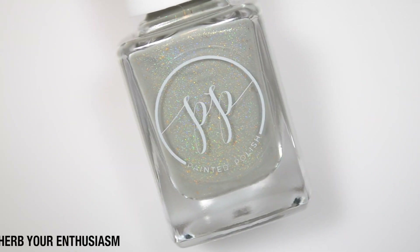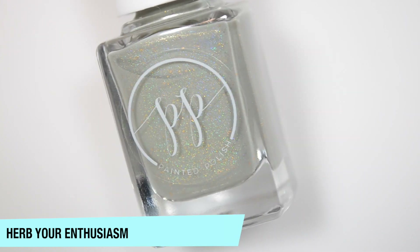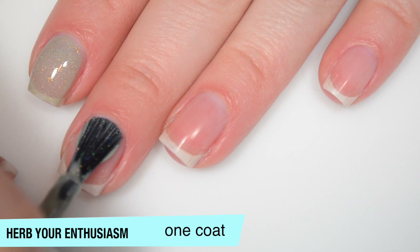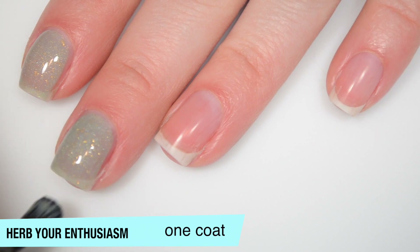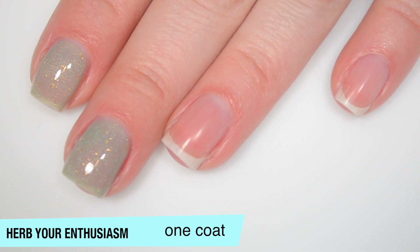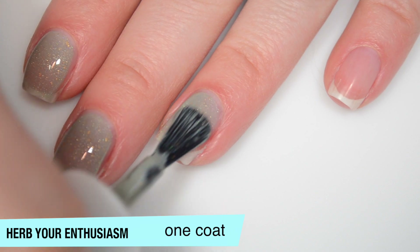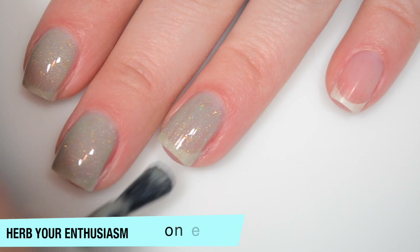The next polish is called Herb Your Enthusiasm, and this is described as a creamy sage hollow with added crushed gold flakies. So this one is a little bit sheer on that first coat. I really, really like the gold flakies in here. I have kind of an issue with iridescent flakies being added into polishes — I've seen quite a few polishes that have a really nice contrasting shimmer and then they put iridescent flakies in and it just breaks it up and I don't like it. I was expecting to feel the same way about the gold flakies in this one, and I don't. I love them, and good formula on this one as well.